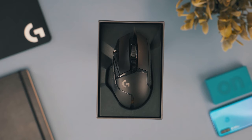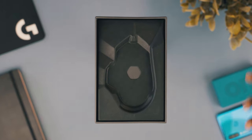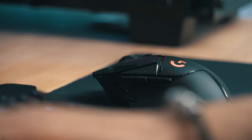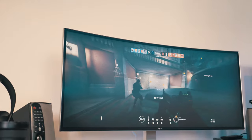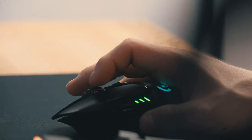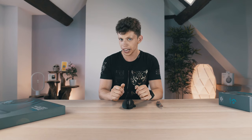On the inside, this mouse is completely different to the original G502 despite looking pretty much identical on the outside. Inside they've made it lighter, but they've also housed a battery and a wireless card — which is a lot of tech given that they've actually made the thing lighter.